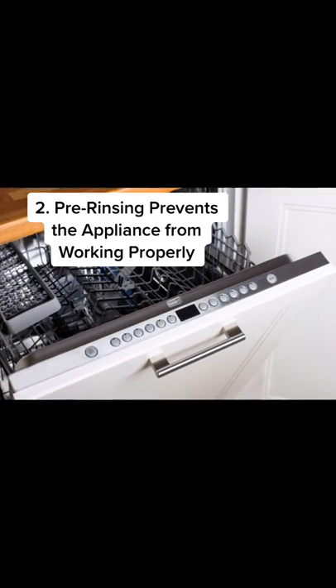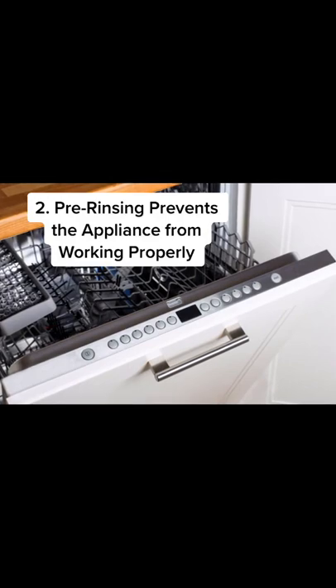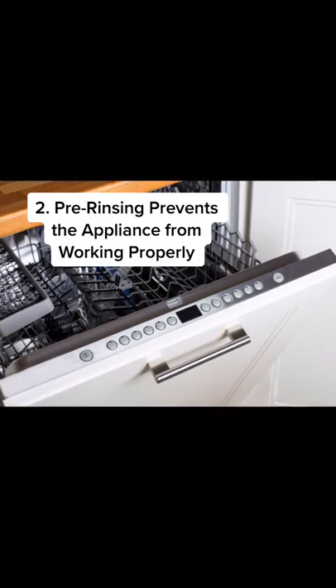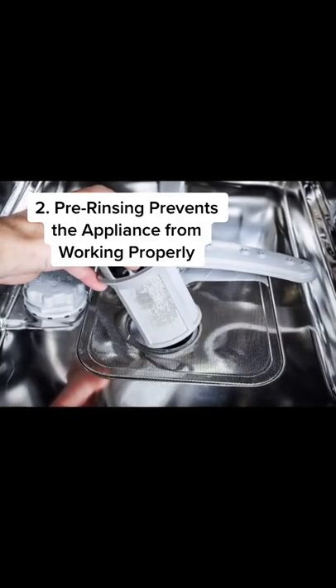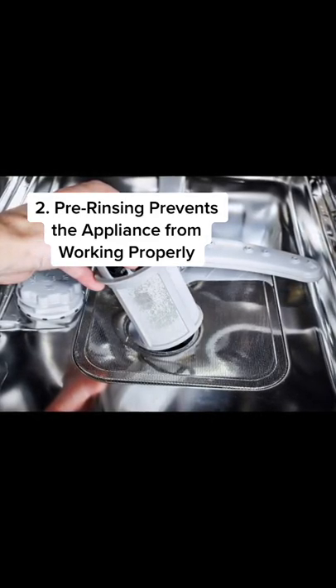Every Energy Star approved dishwasher comes with a sensor that measures how dirty the dishes are and adjusts its cycle accordingly. But if you're pre-rinsing before putting your dishes in the dishwasher, your appliance will misread the soil level and then not clean your dishes well enough.